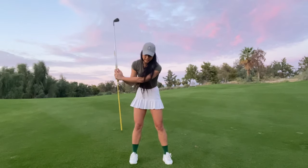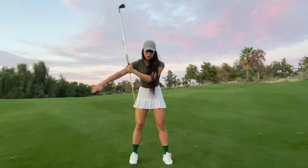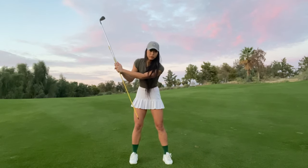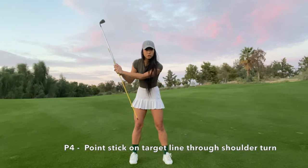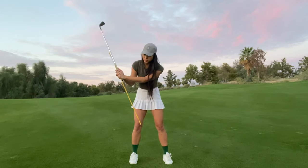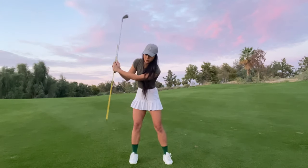Next we just have to turn. We're going to imagine a straight line through your ball — your target line. After P3, when we get into P4, which is the full turn at the top, the backswing is going to be pulling that stick straight across that line.